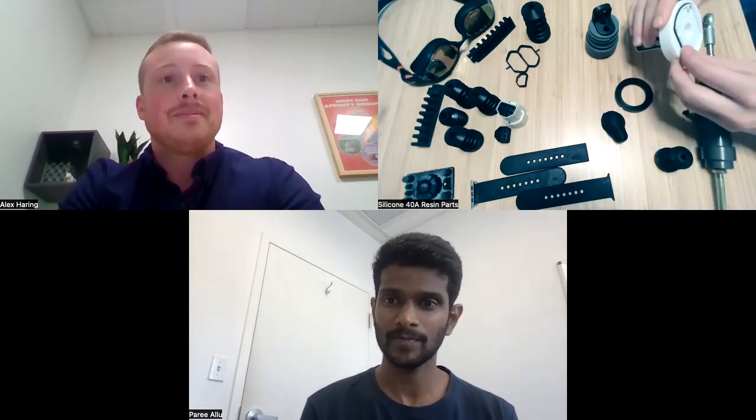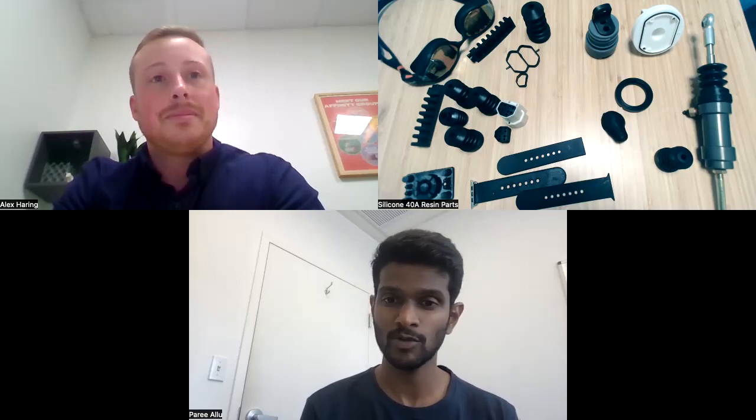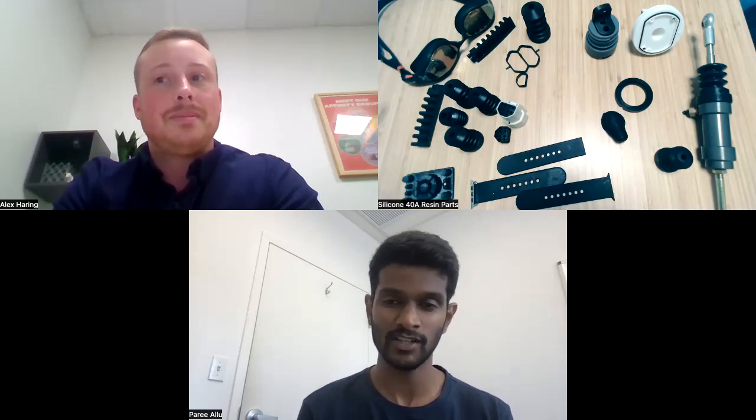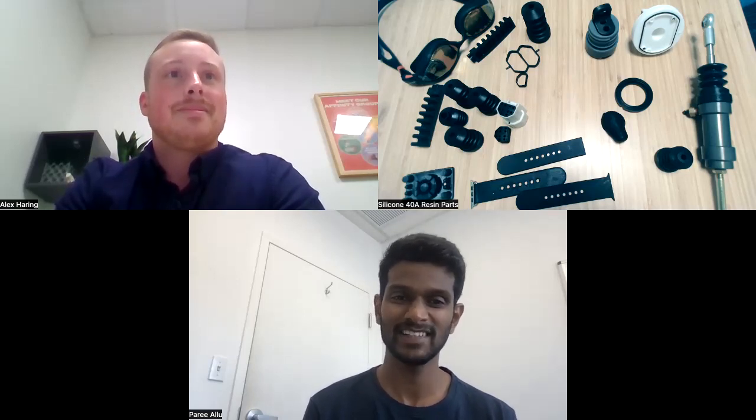That's mostly what we had for today. Alex, do you want to share anything else about the material? I think that about covers it. We're all really excited to see what different uses the silicone 40A resin will be put to. We'll have a bunch more resources — please feel free to check out the links in the description below. We'll have user stories, case studies, and a webinar coming up shortly that does a deep dive on silicone 40A resin, with a link to register as well. We are excited to put this resin out there and see what the world does with it. Thanks, everyone.